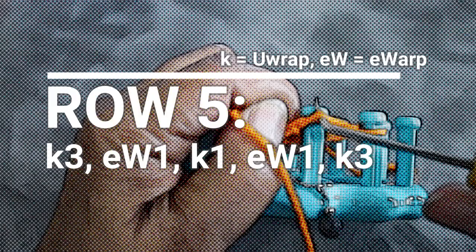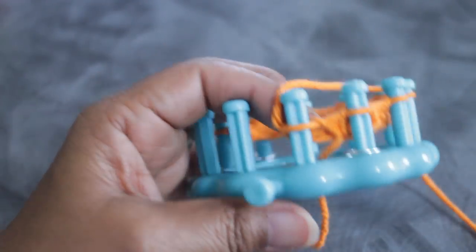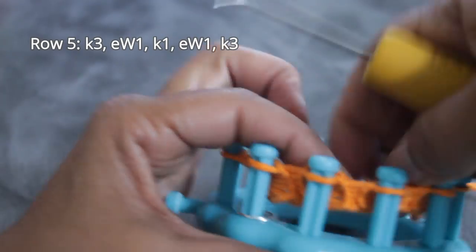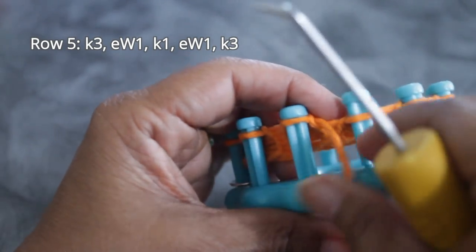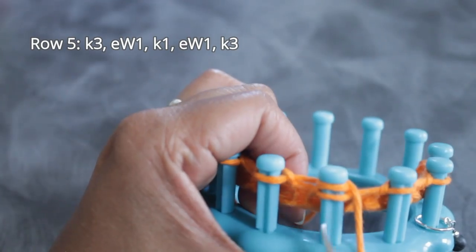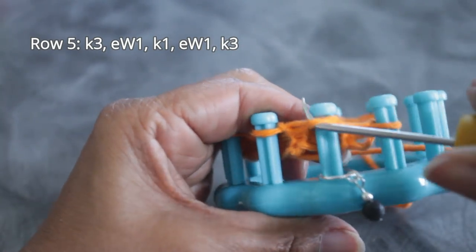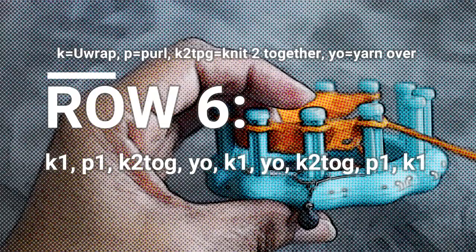Remember you have four rows to do flat back and forth, and then you're ready for row five where you're going to knit three, U-wrap one, knit one, U-wrap one, then knit three. Start by taking the knot off the anchor peg — you don't need that anymore, your yarn is now secure — then follow with those three knit stitches. For the E-wrap you're going to completely wrap the peg and knit off, then another knit stitch, then completely wrap the next peg for the second E-wrap, and then knit three U-wrap knit stitches. You're done with row five.